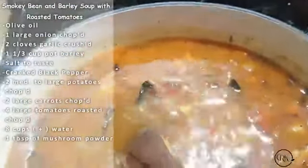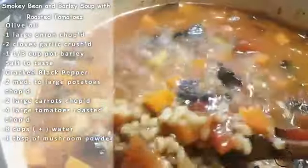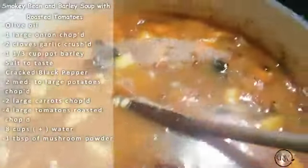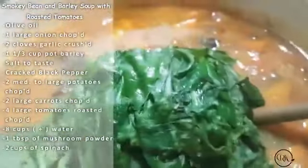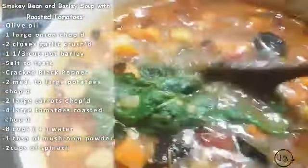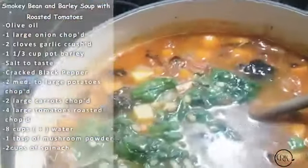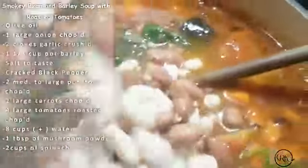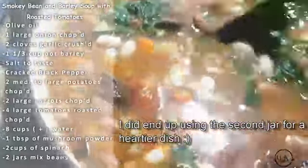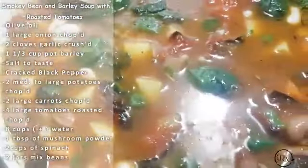I already have it cooked for about 20 minutes. The barley is already coming to life — it's nice and al dente. Now I shall add my spinach, and I'm going to add my mixed beans — about a jar right now. This is a very hearty soup, but if you want it more stew-like you can add extra beans. I'll cover it again and let it continue cooking for another 20 to 22 minutes.